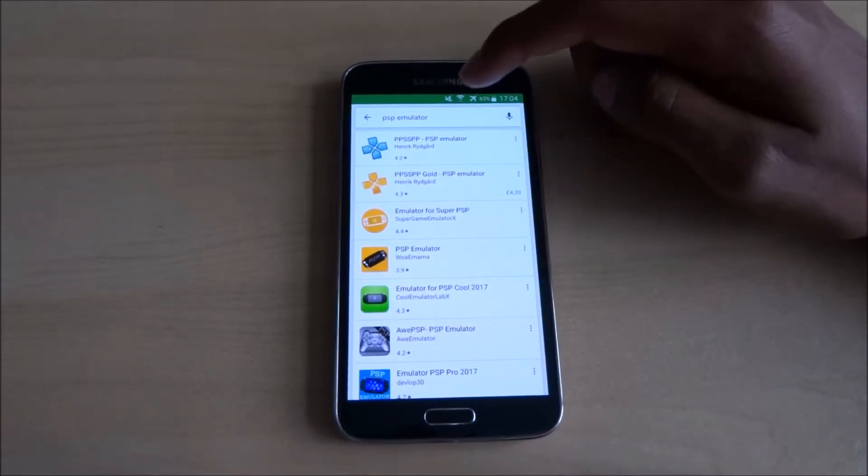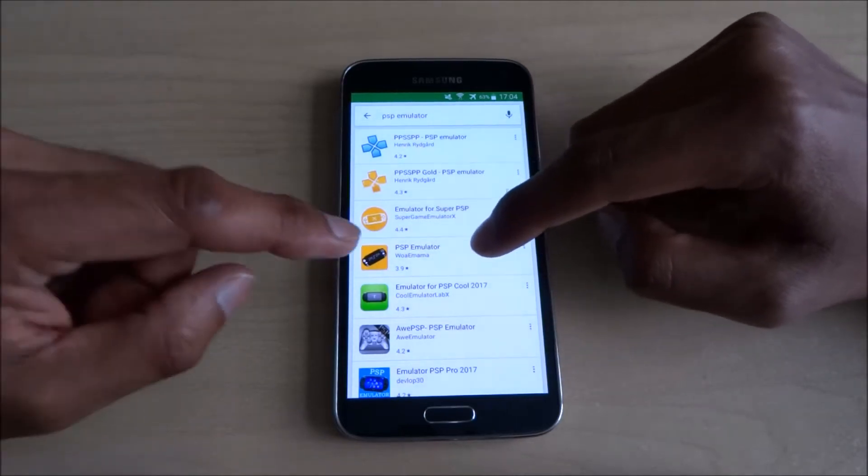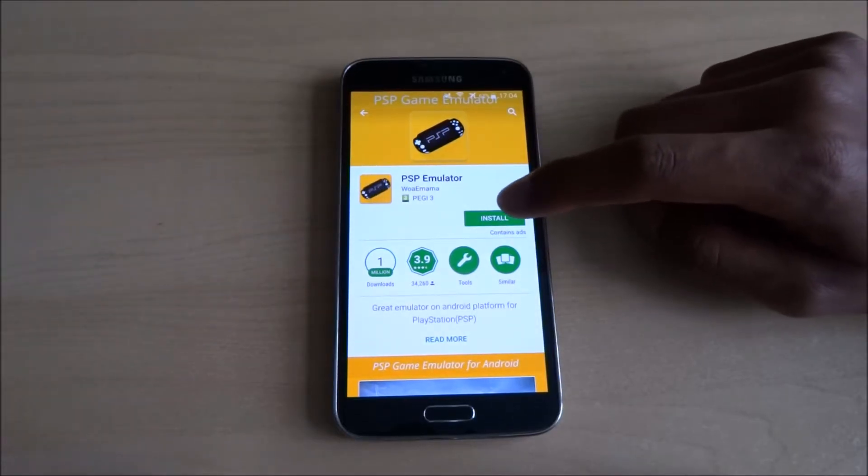The PSP emulator we're looking for is the fourth one down, with this particular symbol, by that company — just that one there. Go ahead and install that.